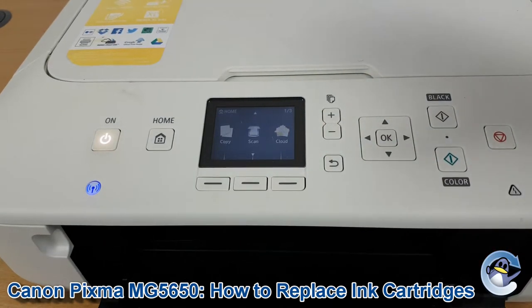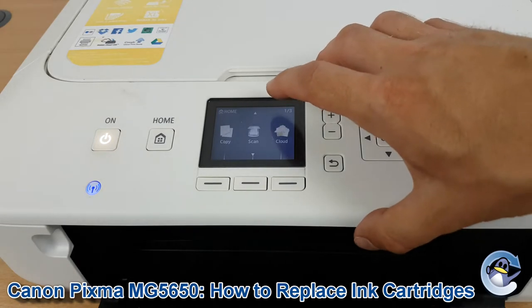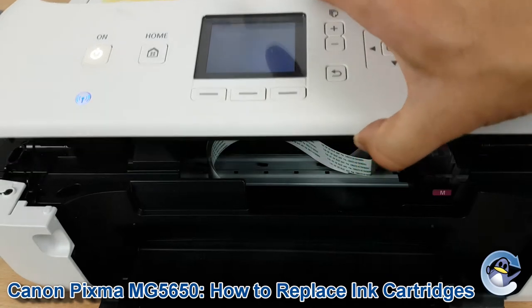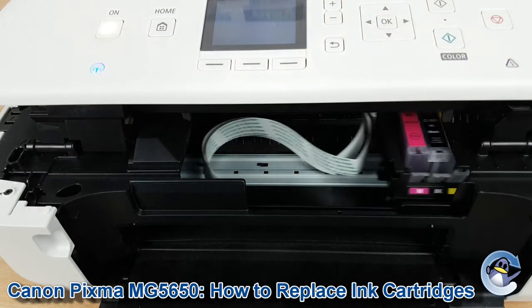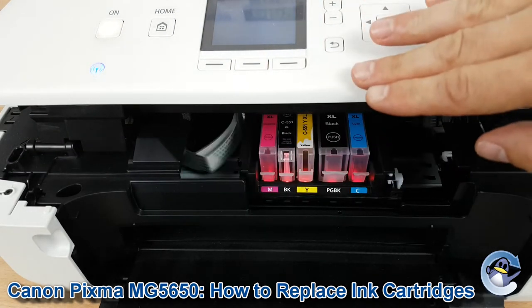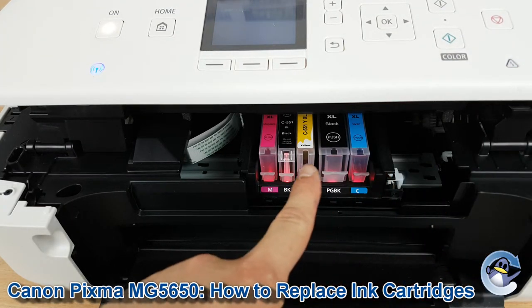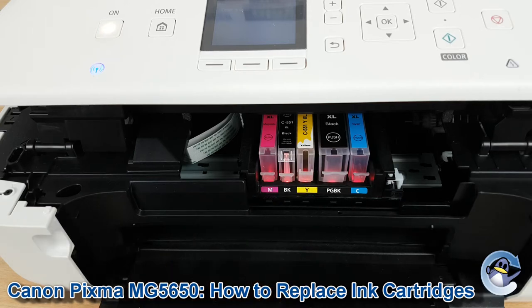The first thing we need to do is gain access to where the ink cartridges are stored. If we lift up the control panel, it kind of comes up here — get your hand underneath as well. It'll stay hovering up like that, and once the printer realises it's lifted, it'll move the ink cartridge cradle along to this position so you can change them.